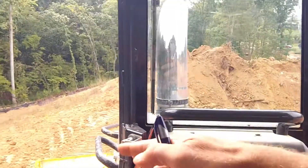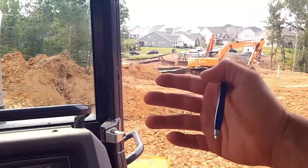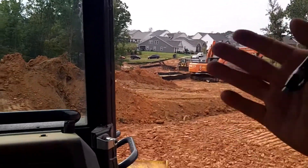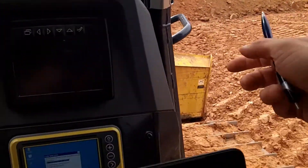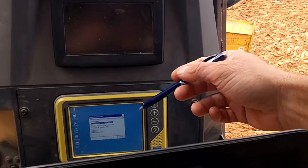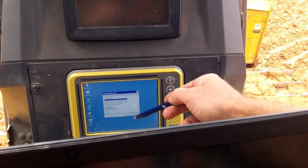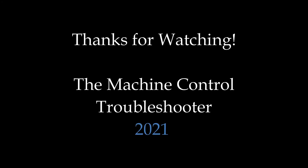With that, we could actually go, instead of using a base, we can actually go network. We can use the state's network. It's not as accurate as a base, but it is an option. And also, like I said, we can actually Mobi Control into this device. And I'll see you later.